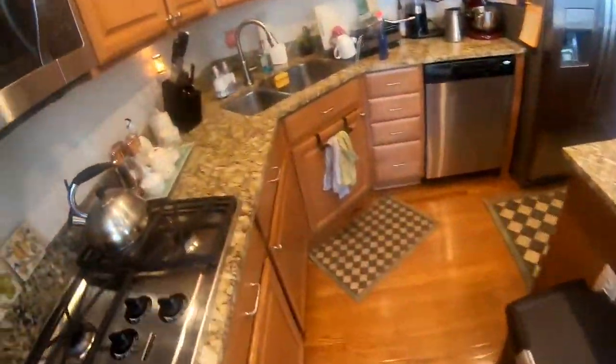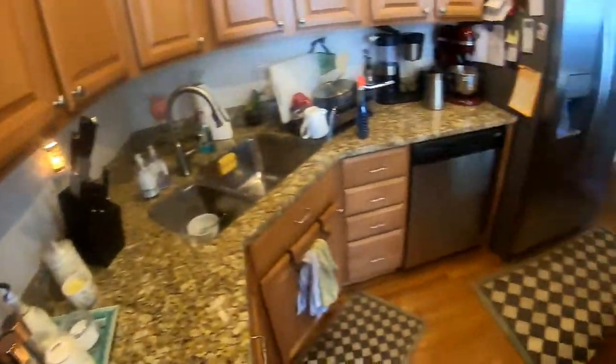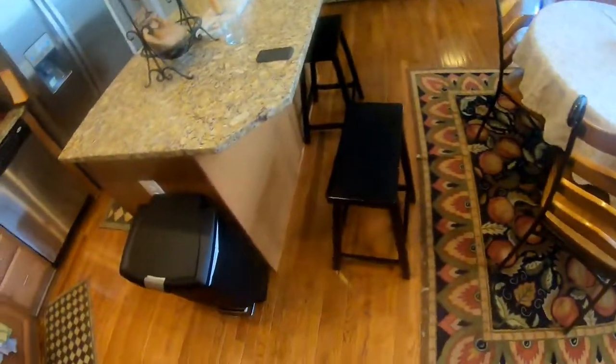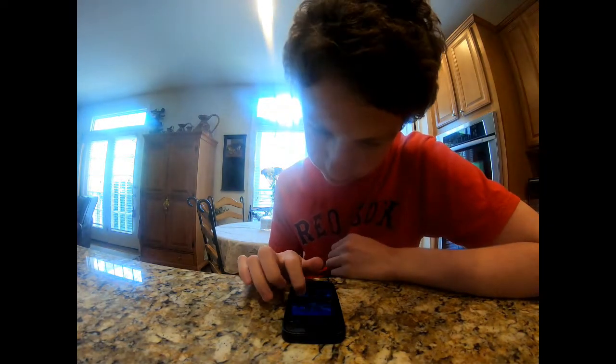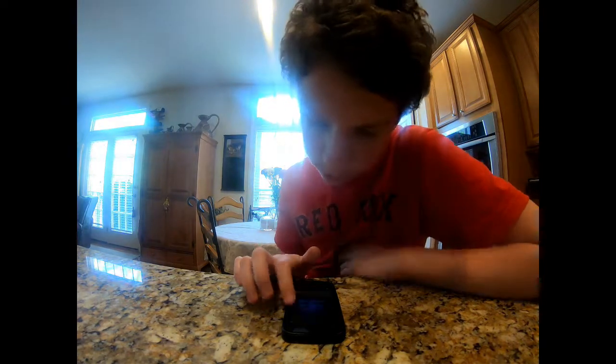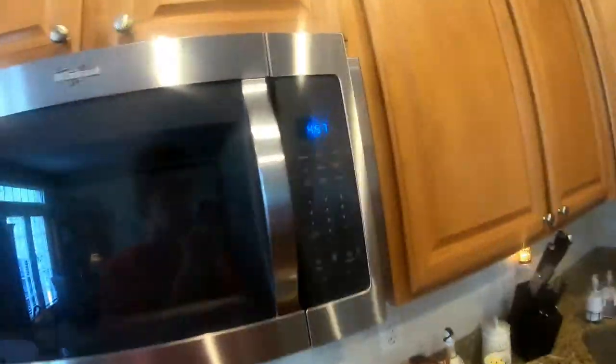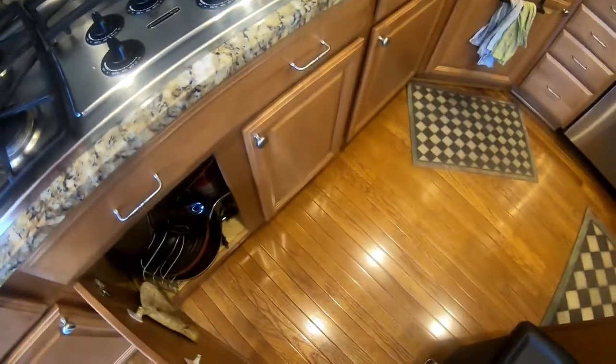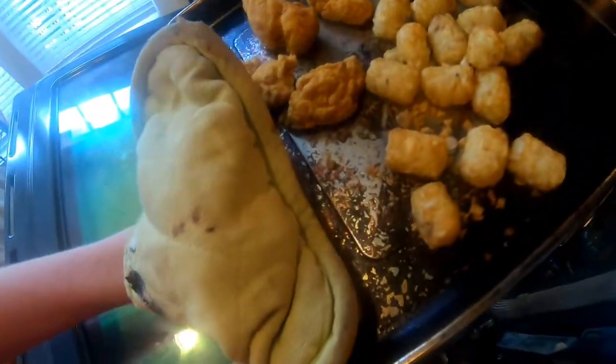I'm definitely probably going to go outside after I'm done eating lunch. So with 7 minutes before it's done, I'm going to get rid of my bag or something. We've got about 5 minutes left, we're just going to check on my food. Probably almost done.